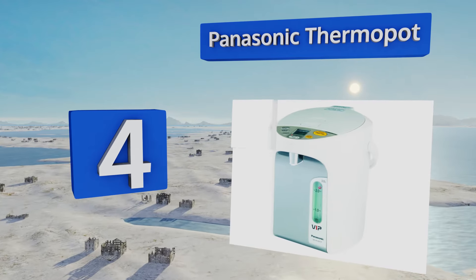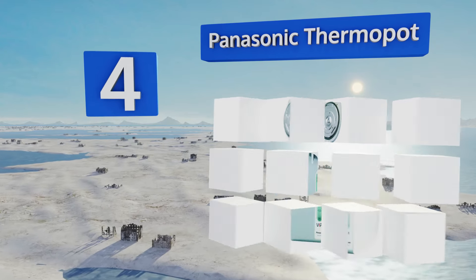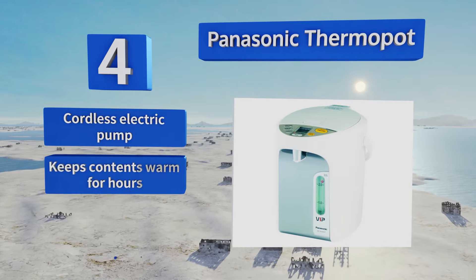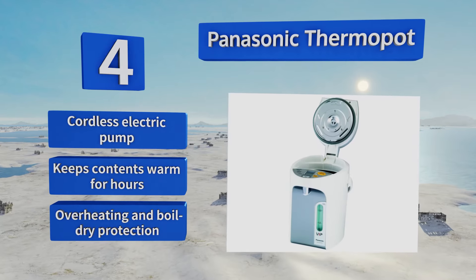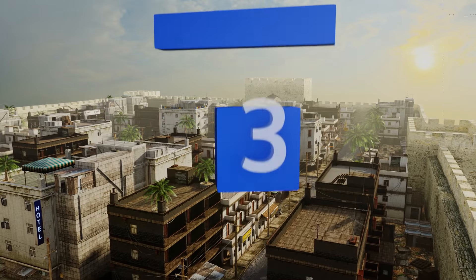At number four, when you fill your cup from the Panasonic Thermo Pot, you can choose one of three settings to steep tea leaves, dissolve cocoa powder, or brew any other blend you prefer at the ideal temperature to bring out the best flavor and consistency of each hot beverage. It features a cordless electric pump and overheating and boil-dry protection. It keeps the contents warm for hours.